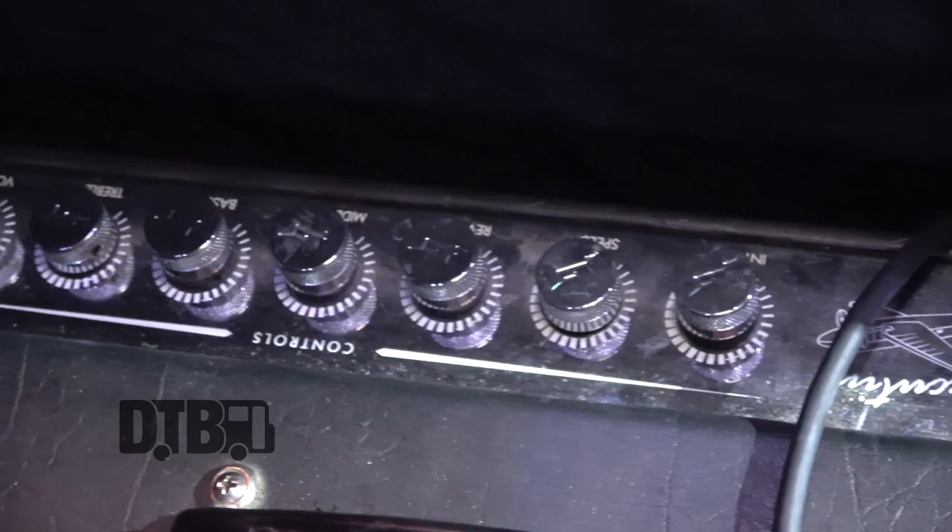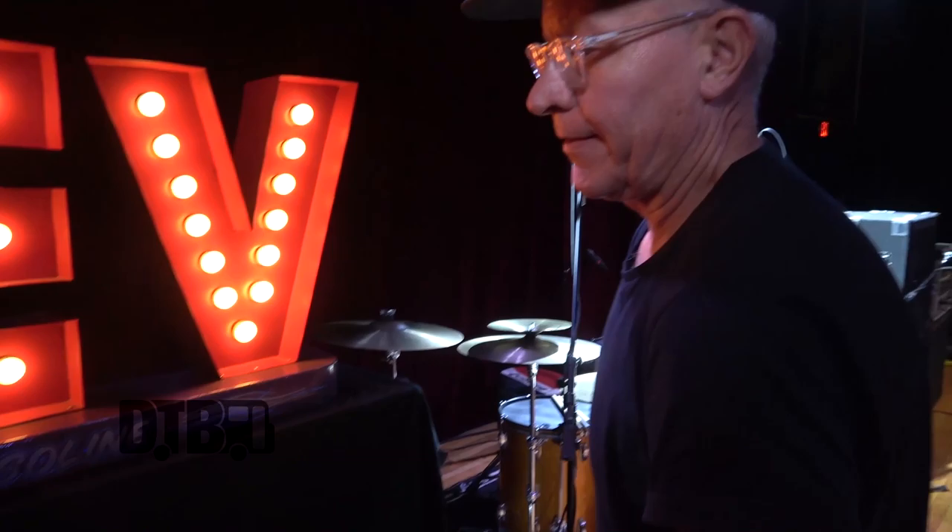Both of these are Gretsch executive amplifiers. They were made by Victoria amplifiers, which is here in Chicago. He made them for Gretsch for a while, but they don't make them anymore.